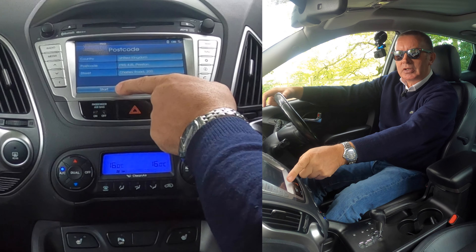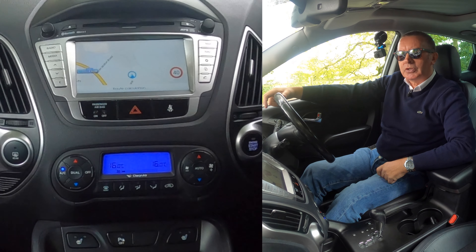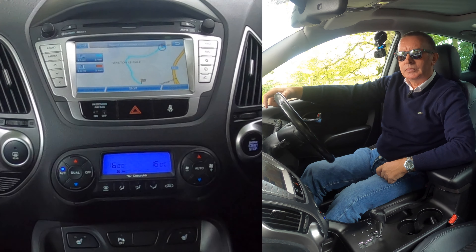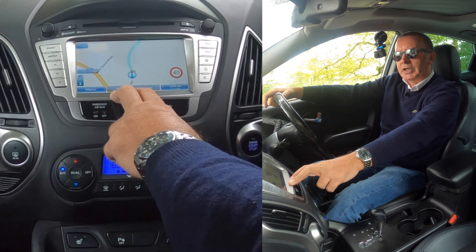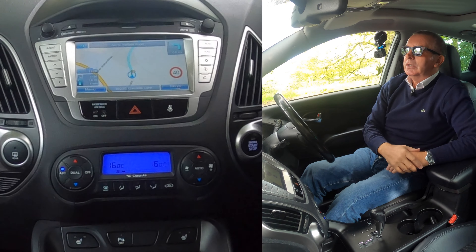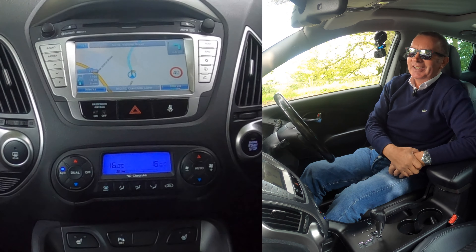It's gone to another screen and you've got start there, or a new search. So we'll click start. And start, and start again — starting route guidance. It's got like a safety catch; you've got to press start twice.